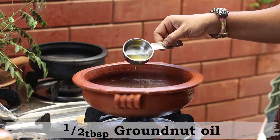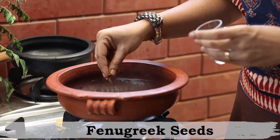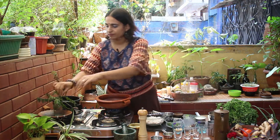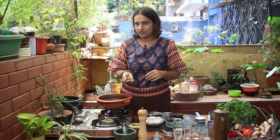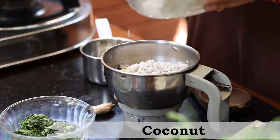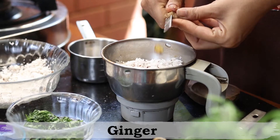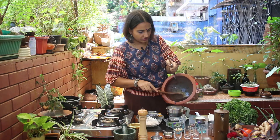The pan is heated now. I am going to add about half a tablespoon of groundnut oil, and I am going to fry a pinch of fenugreek seeds along with some fresh curry leaves. Let's just wait for the fenugreek seeds to sizzle and then we can add the curry leaves. Now I am going to switch the gas off and allow the curry leaves and fenugreek to simmer a little bit in the hot oil. Meanwhile, I am going to take a blender and add some fresh grated coconut and some ginger to it.